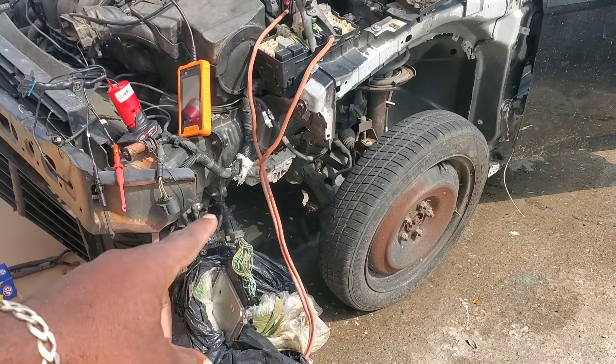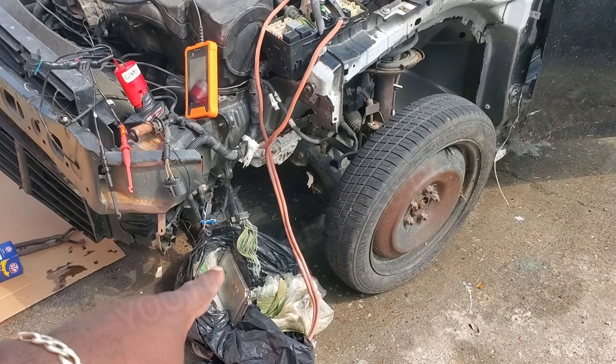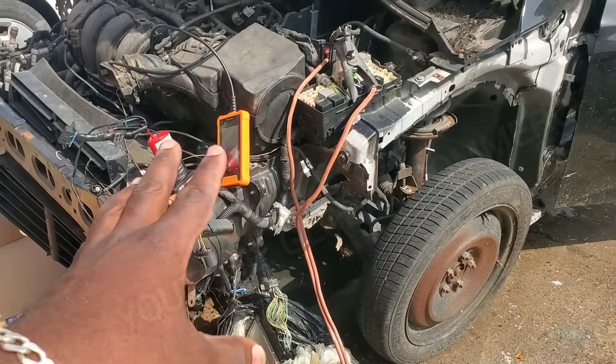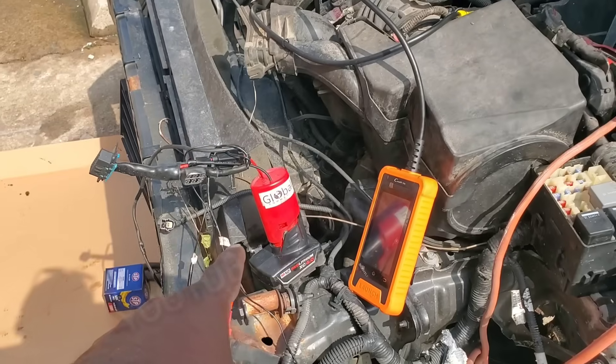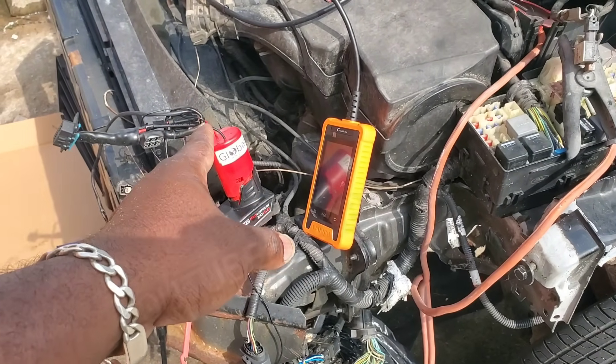Alright guys, this is going to be troubleshooting a no communication fault with the engine computer. This is a 2015 Ford Focus and for this job we're going to be using the Ultimate Canbus Tester just to show you how fast and how easy it is to find faults like this.